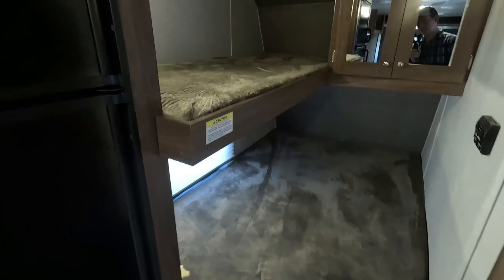Here we have your bunk bed. This top bunk is good for 200 pounds, and this bottom bunk is essentially a twin — you can sleep two people here. You've got your AC right next to that, and then right here you have some closet space up front.